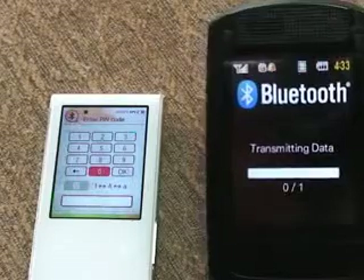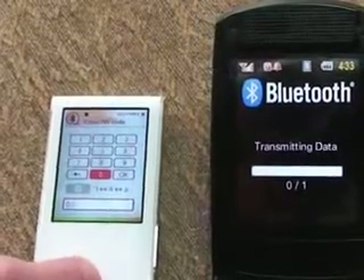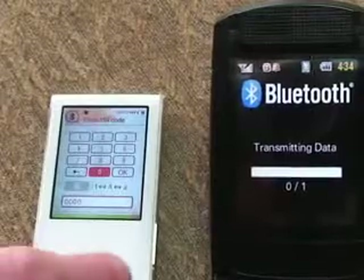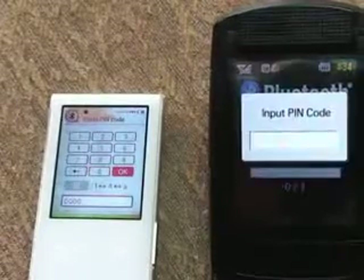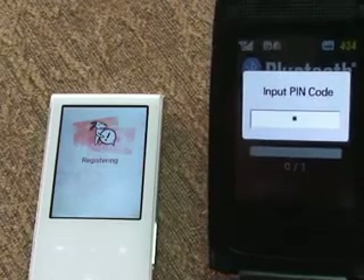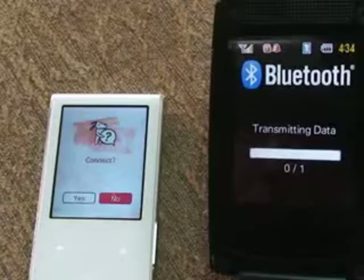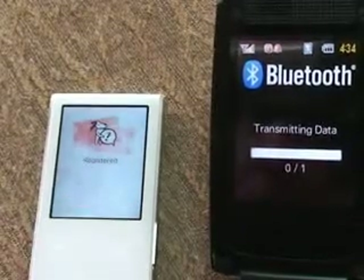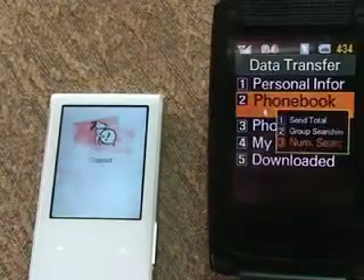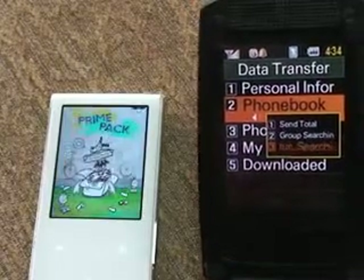Now we want to connect. That's going to ask us for a number here — just hit zero, zero, zero, zero, and okay. Then we're typing a PIN on our phone, same thing. Okay, connect — yes. That's capped. Let's send one more over now that they're connected.